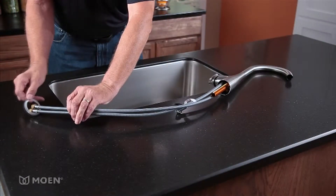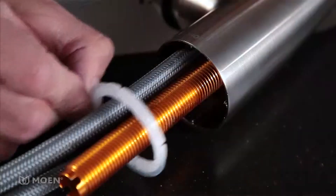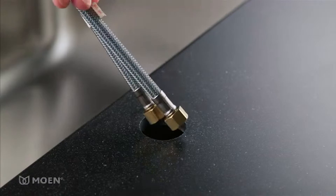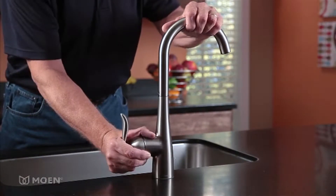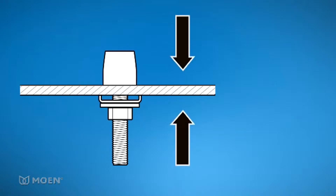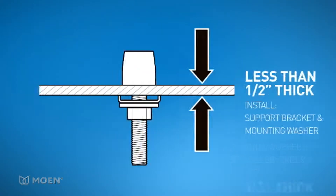If there is one hole in your countertop or sink, feed the hoses and faucet shank through the spout base gasket and align it to the base of the faucet. Then insert the entire assembly into the mounting hole. Make sure the handle is on your right and the spout is facing you. If your countertop or sink is less than a half inch thick, install the support bracket and mounting washer for added stability.